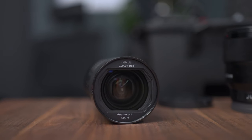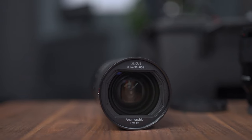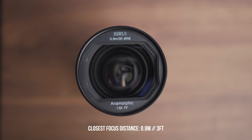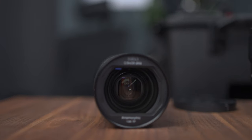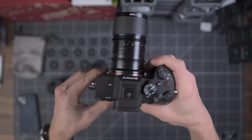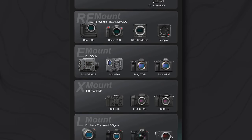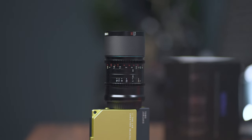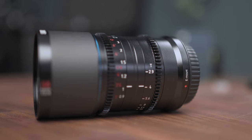This lens features a 58mm filter thread in case you want to throw on a variable ND filter. The closest focus distance is 0.9 meters or 3 feet, which is definitely not the closest focus distance, especially for a 35mm lens. It is a full frame lens and they actually have a ton of mounts. The aperture ring goes from T2.9 to T16, and the cool thing is that the focus scales are both in feet and meters.